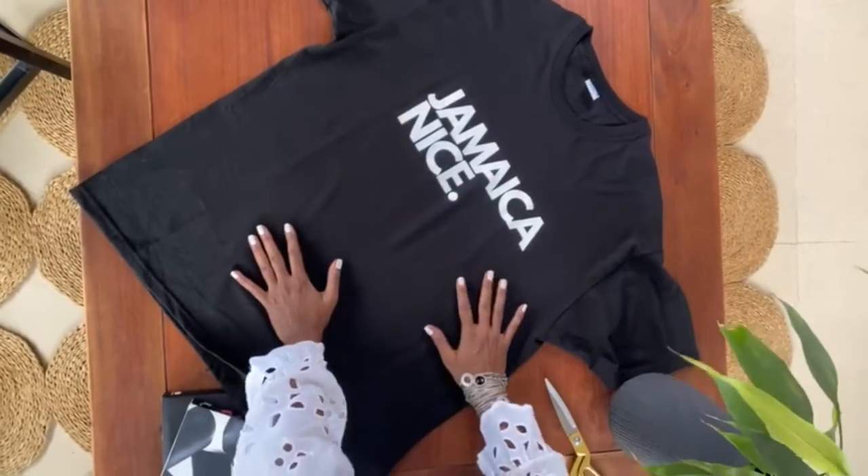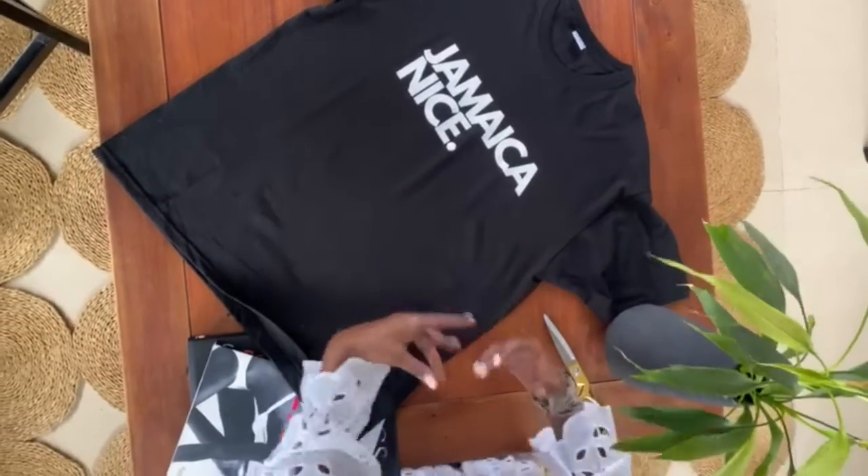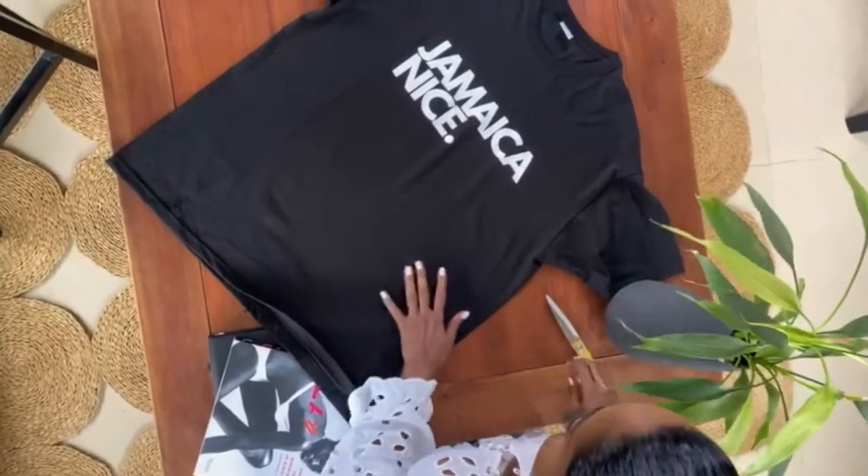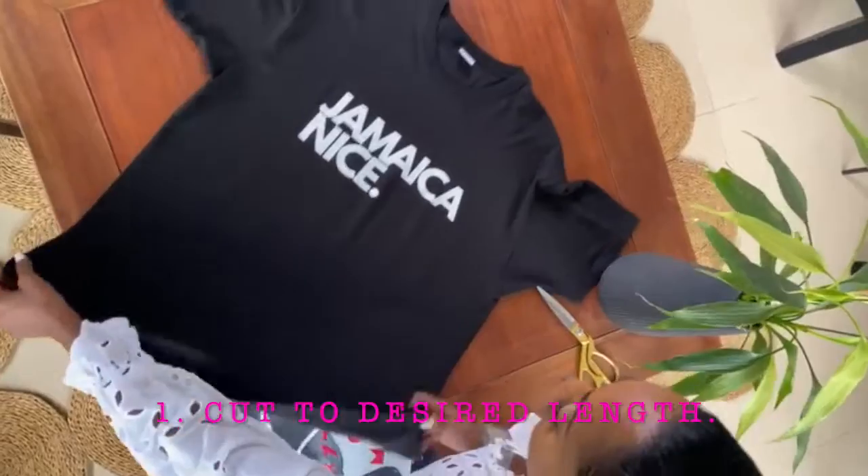So we're customizing this to make a nice t-shirt, and I came to an extra large because I want an oversized comfortable shirt. So the first thing I'm going to do is cut the length of it.